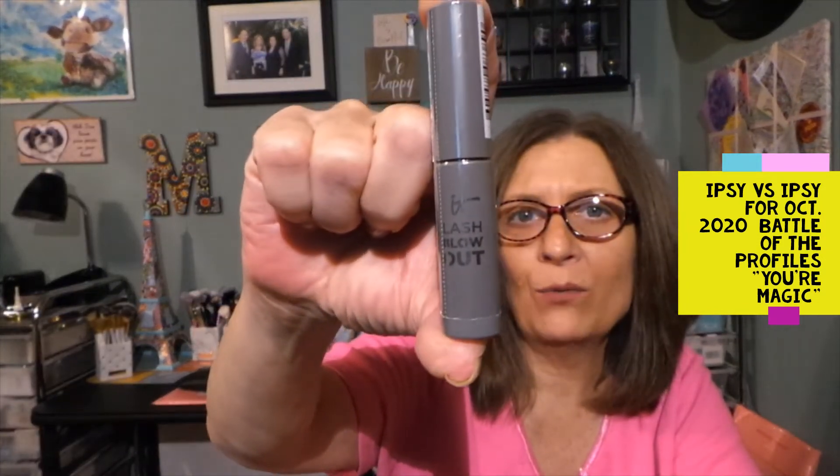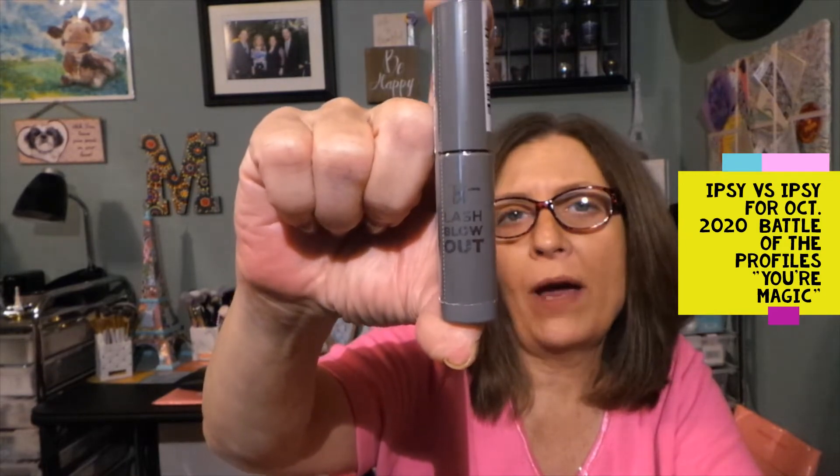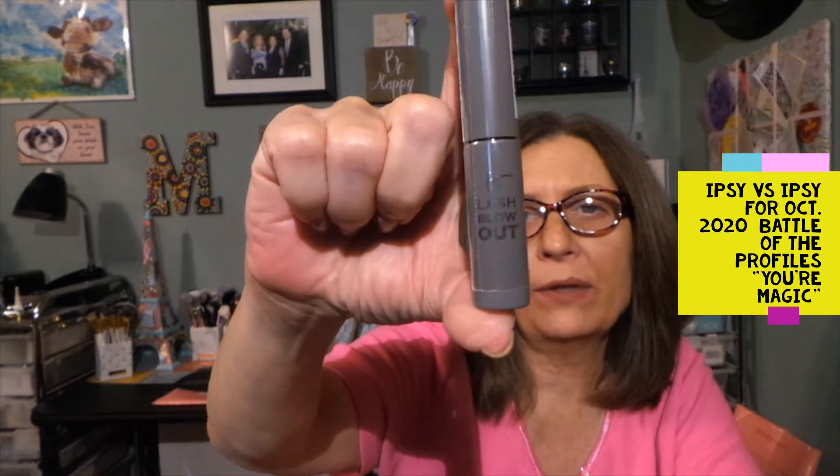This is from It Cosmetics — Lash Blowout. This is my ideal size for mascara because I don't wear it enough, and a big tube would dry out and go bad after three months. These sample sizes are perfect for me. I love It Cosmetics. This is the Lash Blowout Salon Volume Lift Mascara in Black. This is a sample, and the full size is $25.